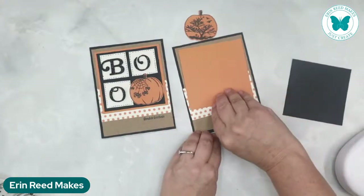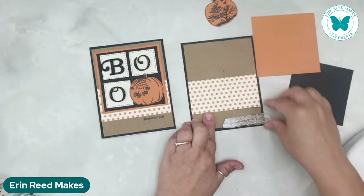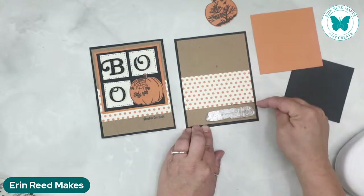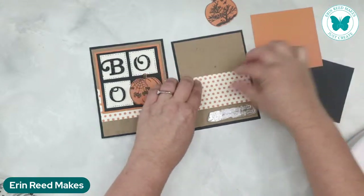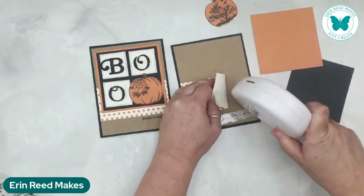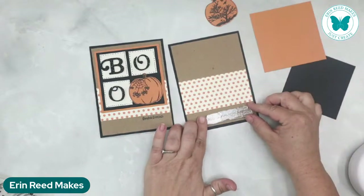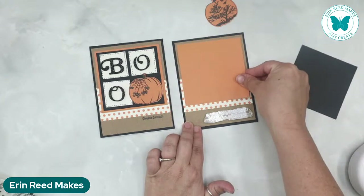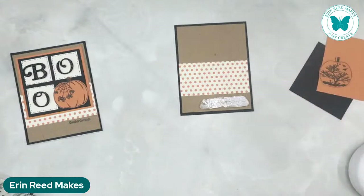I'm going to look at the stamp set — there are some really cute sentiments on Pumpkin Set One. I just did 'Ghoulish Greetings,' but I love 'By the pricking of my thumbs, something wicked this way comes.' So I want to be able to fit that on here. This is where I'm going to shift this up, and once I get it there, I want to leave lots of room — this is where you can play with how low this banner goes depending on how much you want to stamp. I don't want to get too many layers because we're going to go stamp this right now.